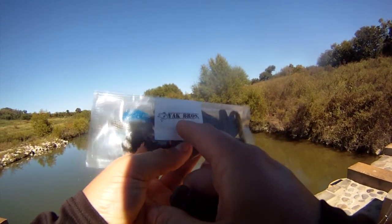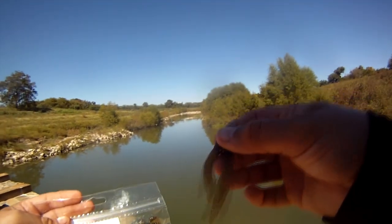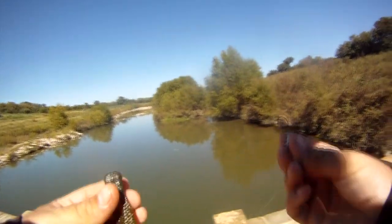Today I'm using Yak Brothers Fishing and these little creature baits, kind of like a craw, frog-looking thing. And I'm just going to put it on a regular little jig head.